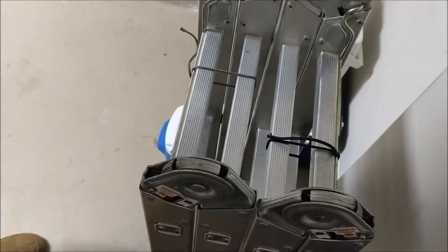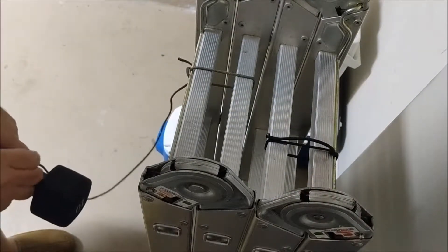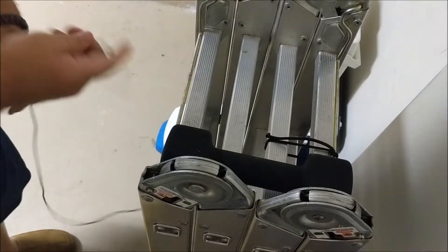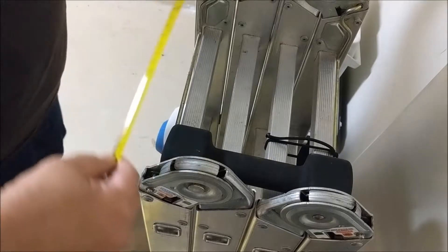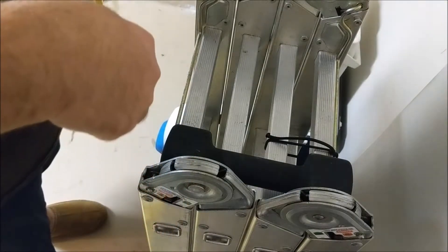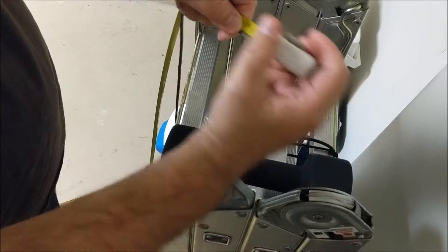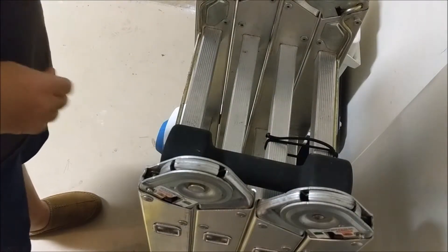It has now been 56 hours, and we're going to go ahead and test the stretch on these paracords. The first one we're going to test is the Paracord Planet. After 56 hours, it is sitting at 55 inches.